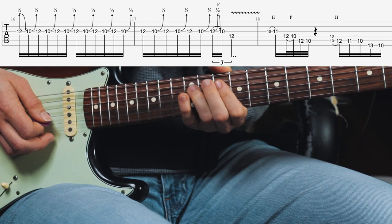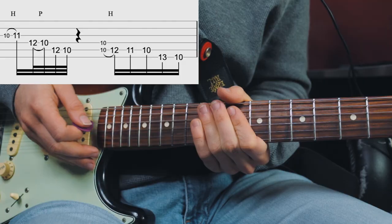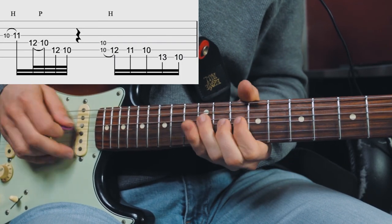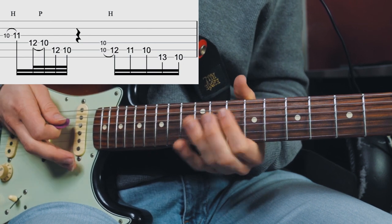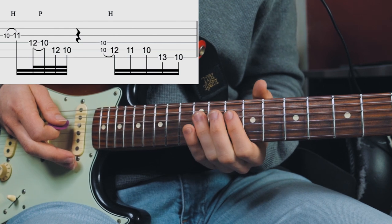Then he plays the D note at the 12th fret D string, quickly hammers onto the major third, and walks down the scale with two pull-offs in a row from the 12th fret to the 10th fret on the D string and then the A string.